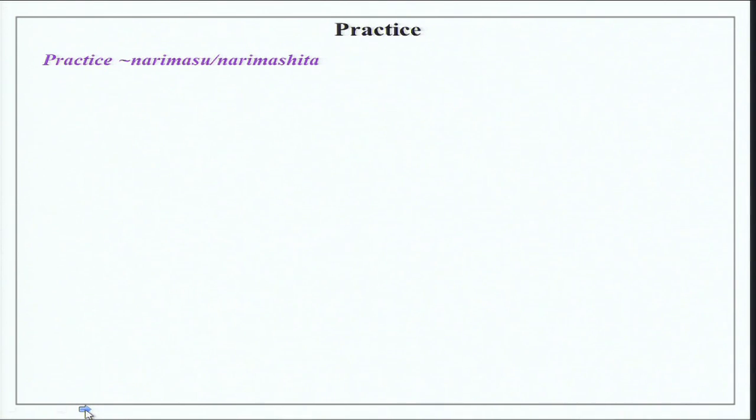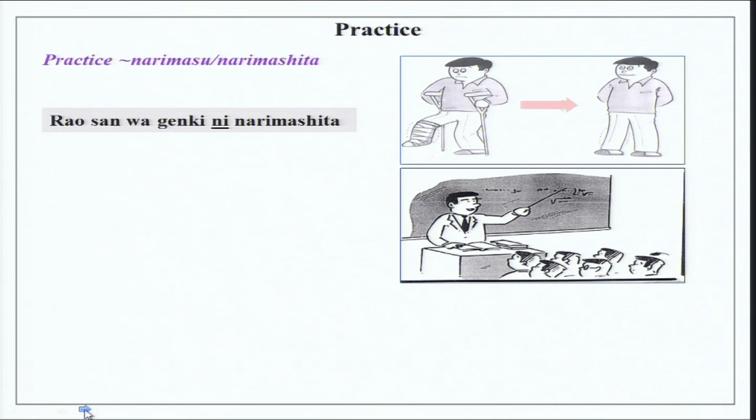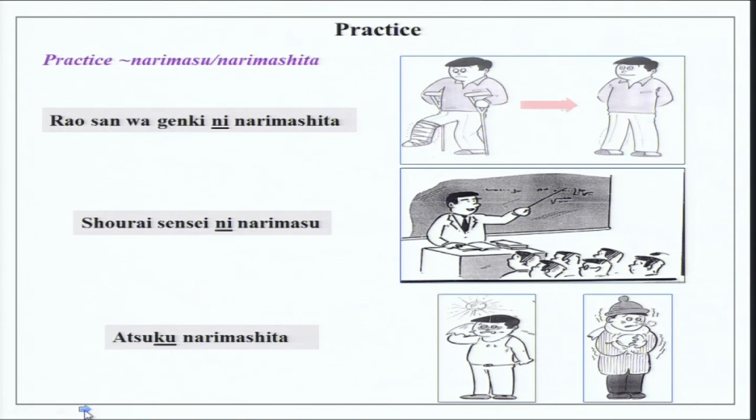Practice examples: There is a picture of Rao-san in plaster who gets better — Rao-san wa genki ni narimashita. A teacher classroom scene: Shourai sensei ni narimasu — in the future I will become a teacher. A picture of someone sweating: Atsuku narimashita — it has become very hot. Another picture of someone feeling cold with a cap and coat: Samuku narimashita — it has become very cold.